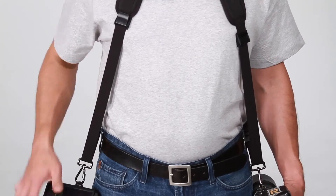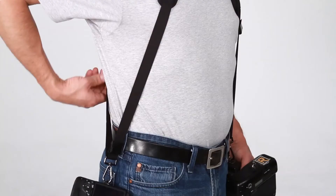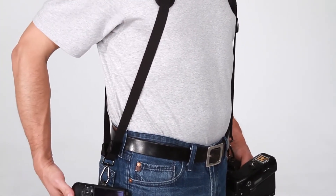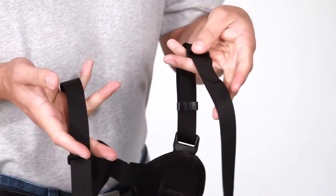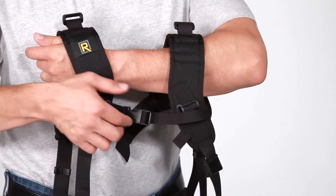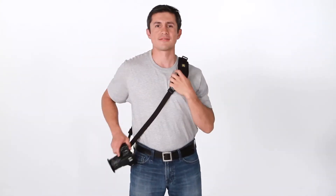The double straps also feature two locking bumpers on each side, one in the front and one in the back. These will limit the range of the camera's gliding motion. Another unique feature is that if you remove the coupler, unfasten the width adjuster in the back, and unclip the width adjuster in the front, you can use either of the pads as a single strap just by moving them to the opposite shoulder.